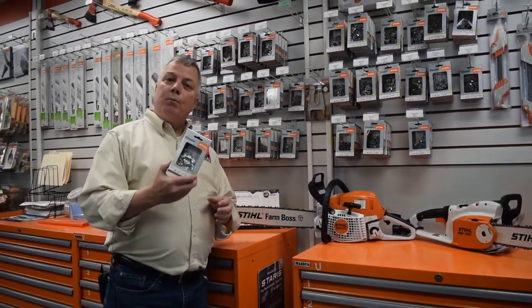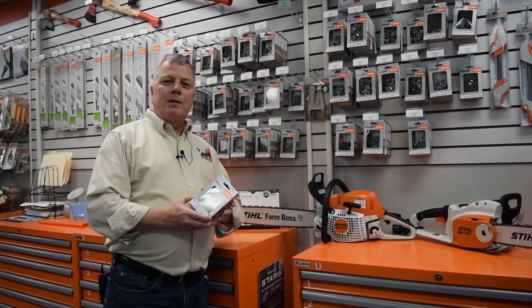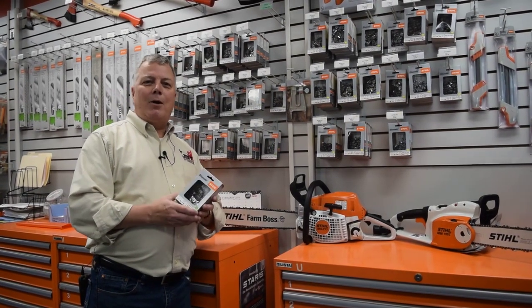Come down to JBT Power. Bring your chain or your saw with you and we'll make sure you've got the right chain for your saw. This has been Greg Wood with JBT Power Tech Talk.